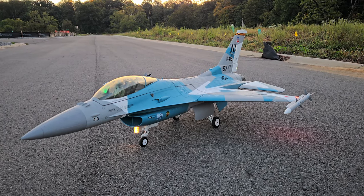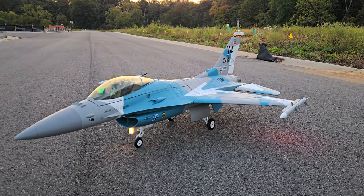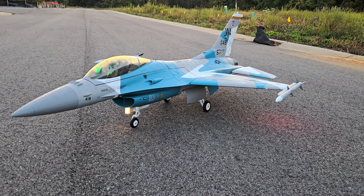Hey, what's going on YouTube? Welcome back to Smoky Mountain RC. Yeah guys, we got it in front of us — the brand new FreeWing 90mm F-16.